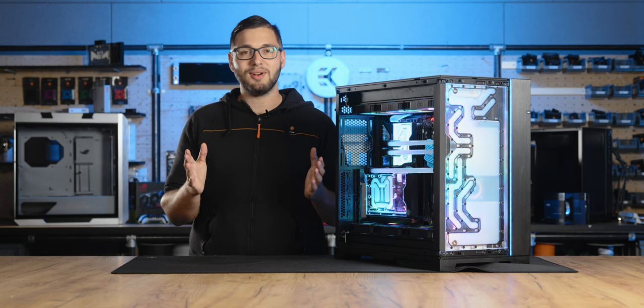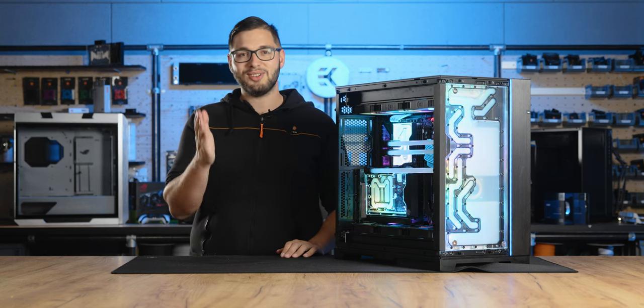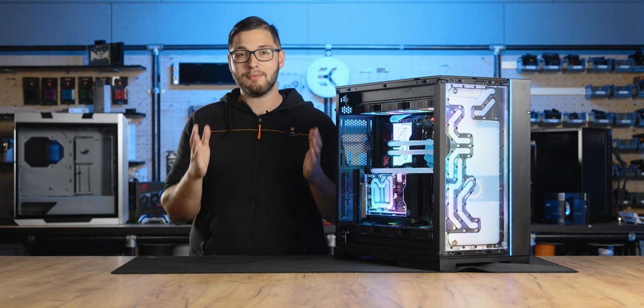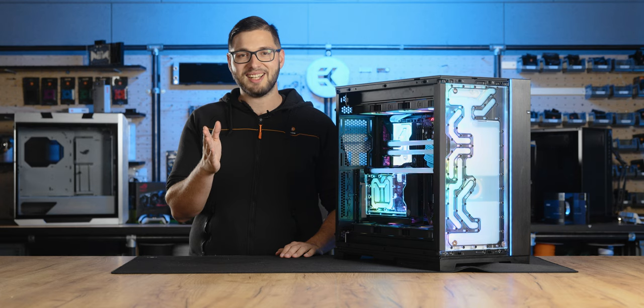And there you have it folks — your liquid cooling loop is in top-notch shape. Thanks for joining me today. Don't forget to like, share and subscribe for more awesome PC liquid cooling tips. Until next time, stay cool.